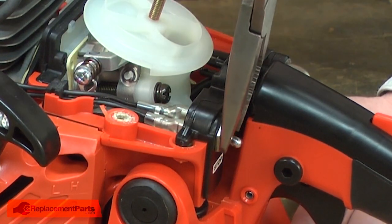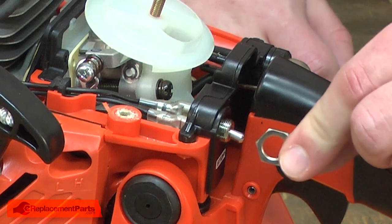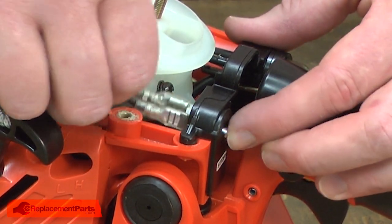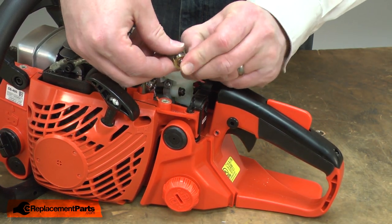I'll remove the nut that secures the switch to the housing. Now I can pull the switch and its wires away from the housing. One of the wires attaches to the switch with a large washer — I'll go ahead and remove it.